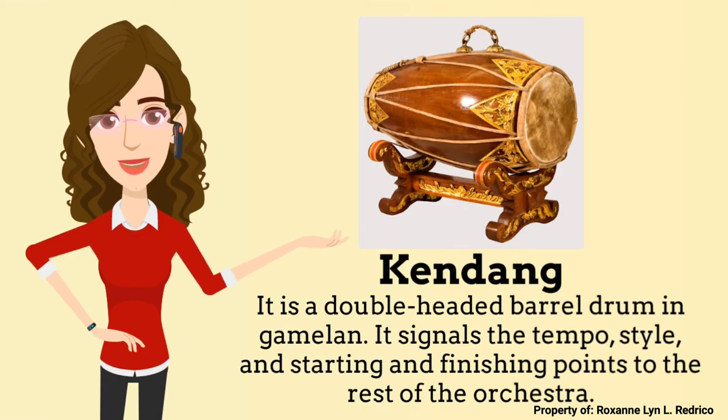Another instrument of the Gamelan Ensemble is the Kendang. It is a double-headed barrel drum in Gamelan. It signals the tempo, style, and starting and finishing points to the rest of the orchestra.